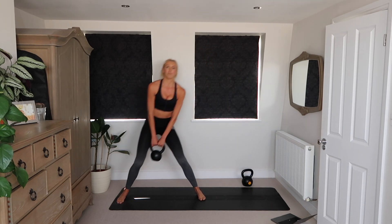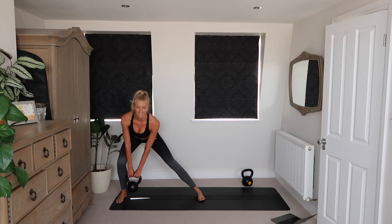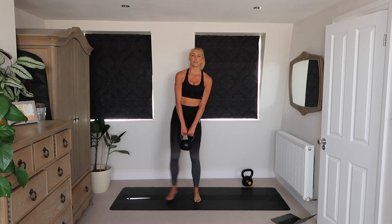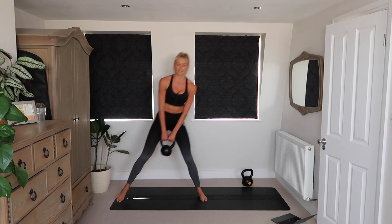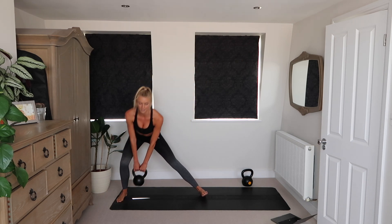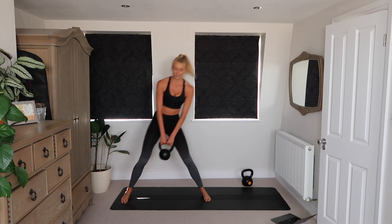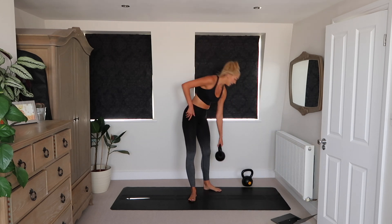Nice and low, nice and deep, chest up, pushing through the heel. Those legs should be burning. Finish your rep and rest.